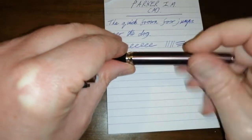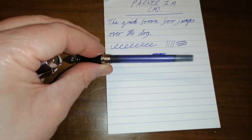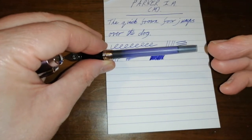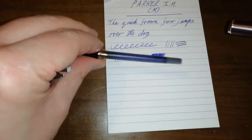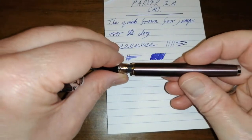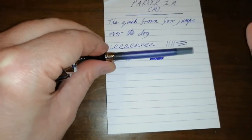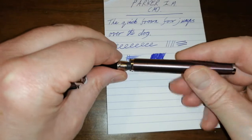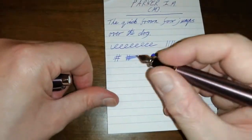Let's unscrew the barrel. We have got an almost empty Parker Blue ink cartridge. Parker pens — and this is no exception — take Parker cartridges and a converter, Parker converter only. So no standard international cartridges here. But these ink cartridges do hold quite a lot of ink, which is really good. You can always use a syringe to rinse these cartridges out and refill them with whatever ink you like, to reduce waste.